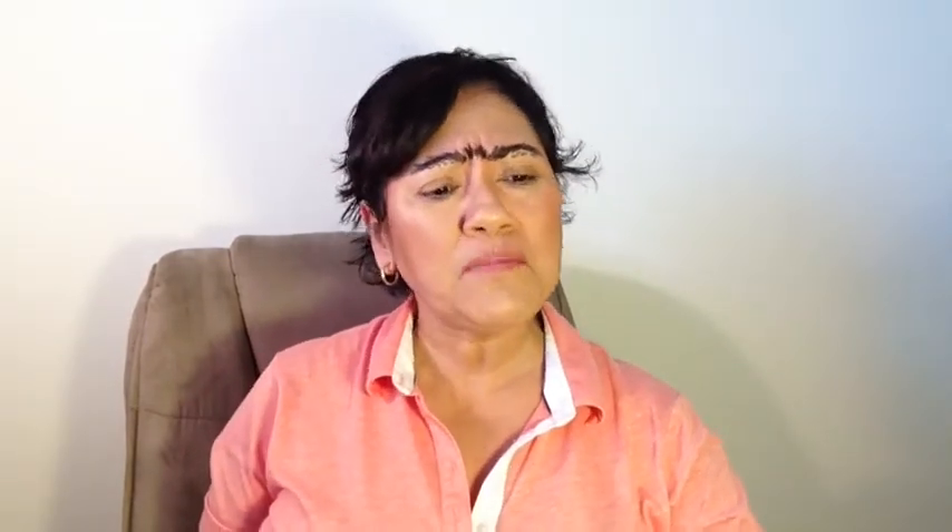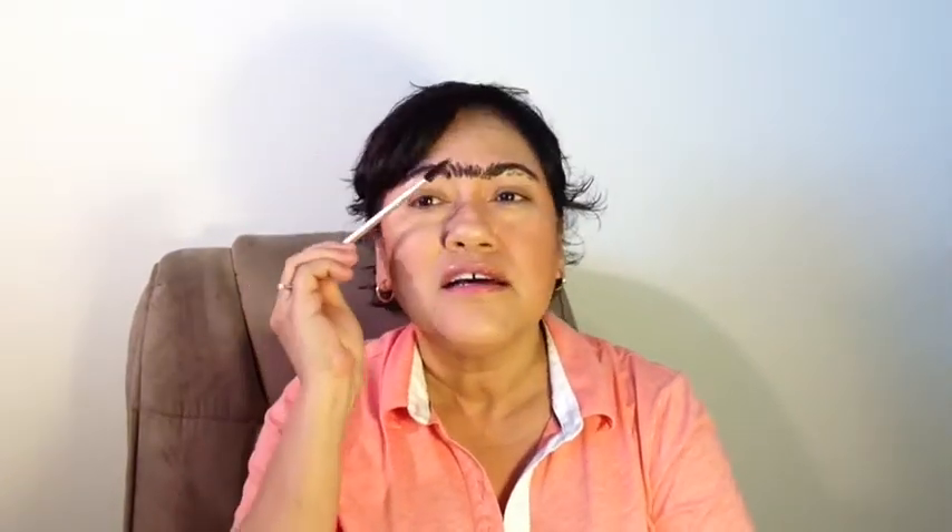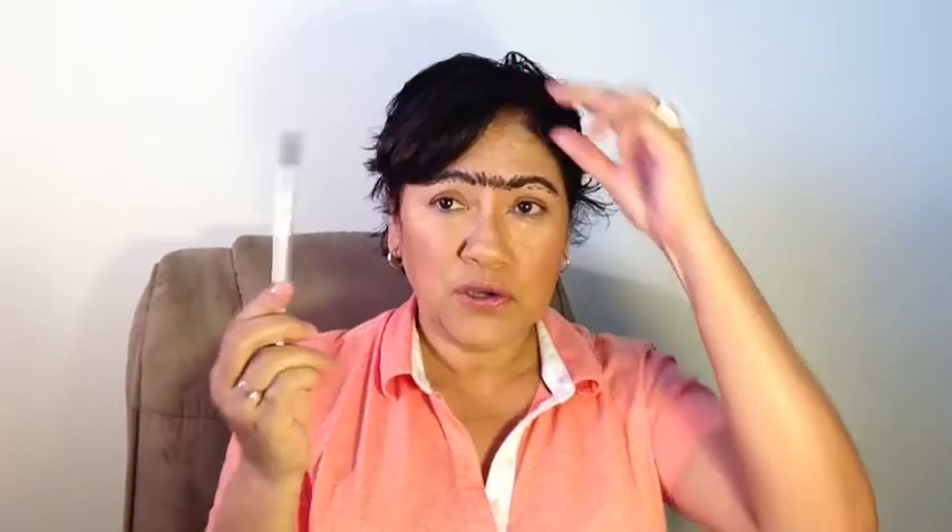Hi everybody, welcome to the Colors of Beauty by Elle. I'm Isabel. Today I'm going to be showing you how to get these fabulous eyebrows. I just love them so much — you can sport them anywhere you go. And you know I love to dance, so you can wear this to the club or anything. You can just fabulously comb them, and you can even do a comb-over — like if your ears get cold.